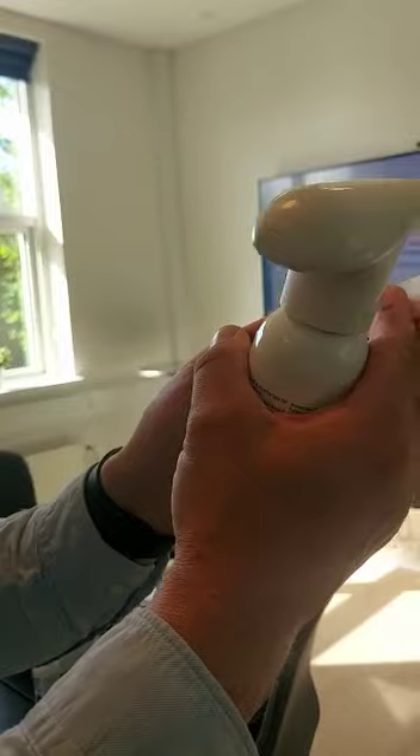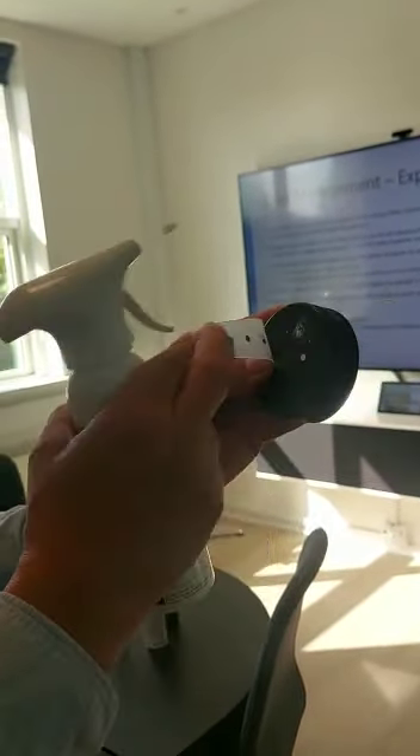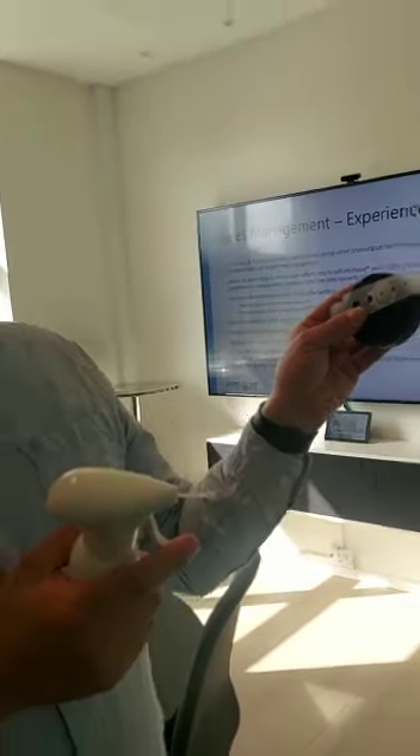If you push too hard, it will just splat out. So use it the proper way. Thank you — I hope you succeed out there. Bye-bye.